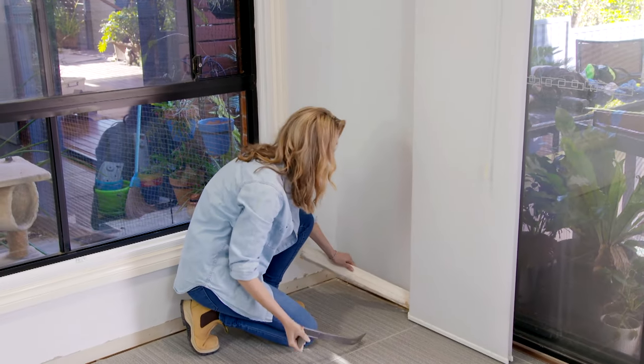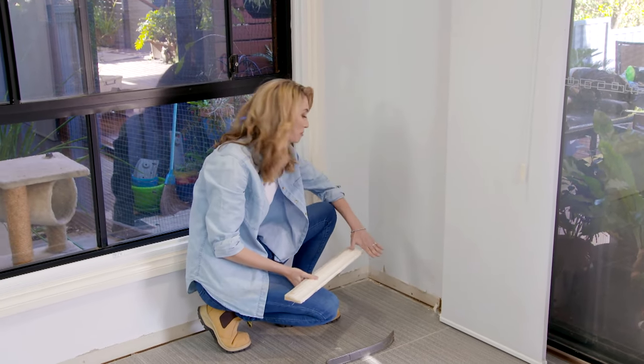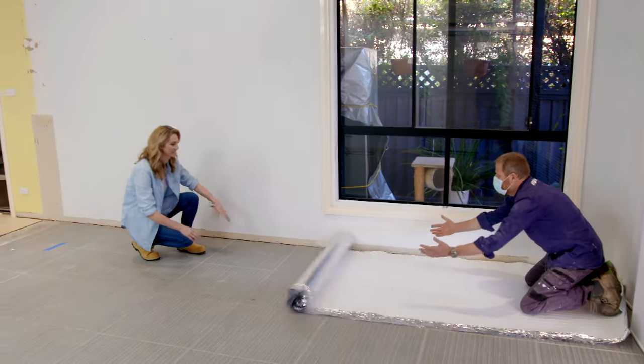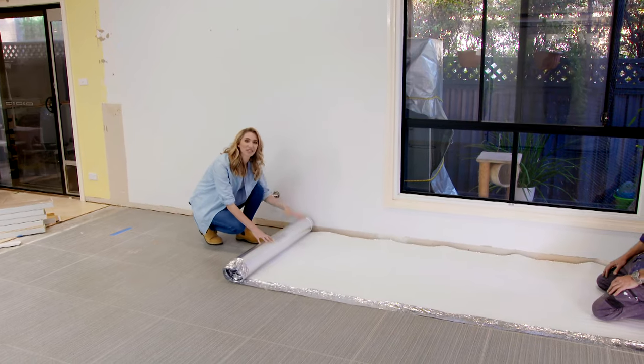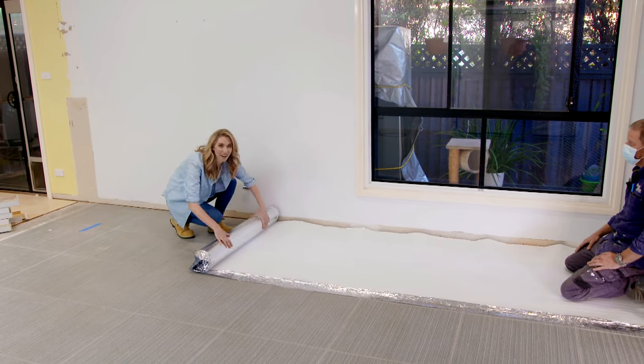I'm just removing the skirting boards here. You could lay the skirting boards over the top, but you always get a better finish if you run the floorboards all the way to the wall and then put the new skirt over the top. Underlay is always essential if you're laying a new floor because it provides cushioning if you have an uneven surface, and this one even has a built-in moisture barrier.